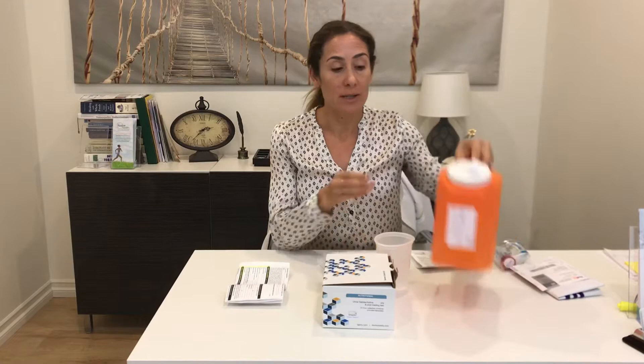After you take the loading dose, you'll be collecting your urine for 24 hours — until the next morning. All urine in that 24 hours is going to be stored in this orange container. You're basically going to pee into the cup and pour every drop of urine into this container. In between collections, store the orange container in the refrigerator.